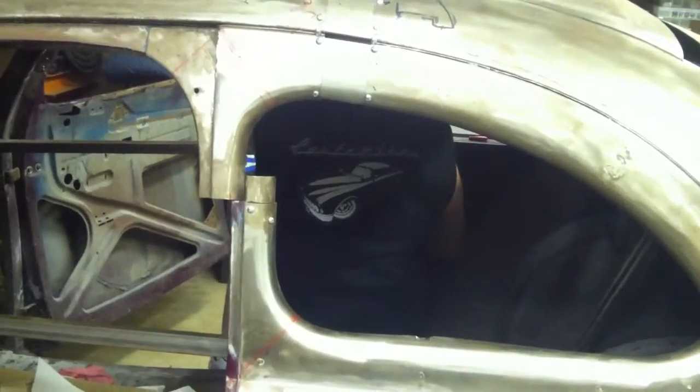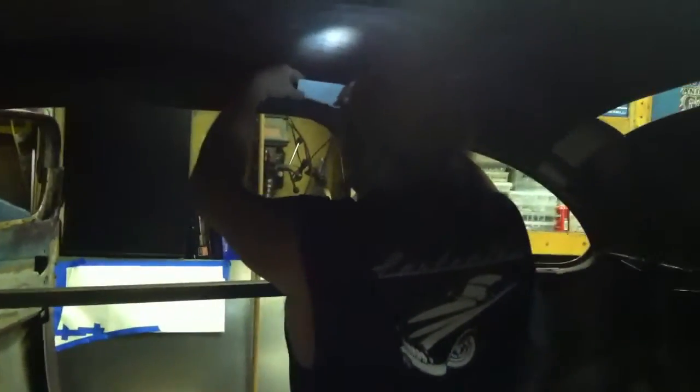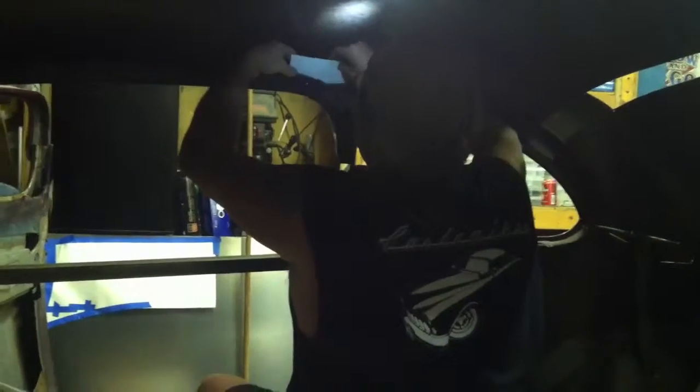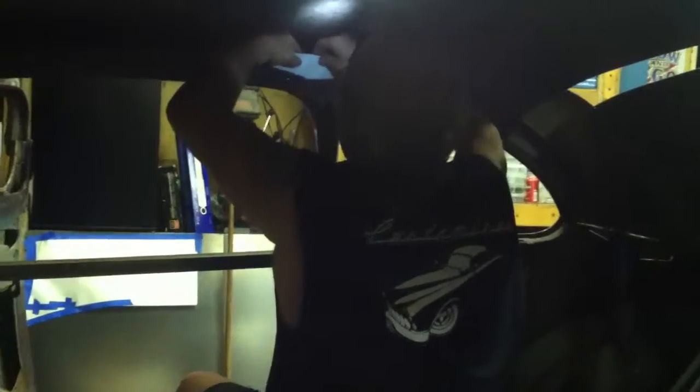Hey everybody, Justin Mike here just tinkering with the B Pillars, and Jim in here is tinkering with the inside reinforcements. That's where most of the important work is being done to retain structural strength and safety when you're doing a chop top.